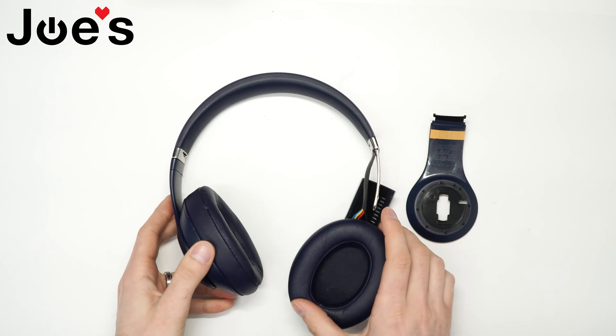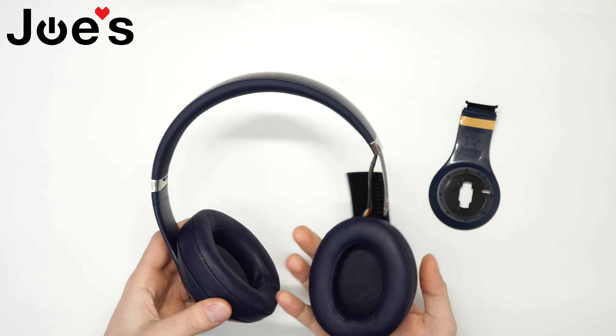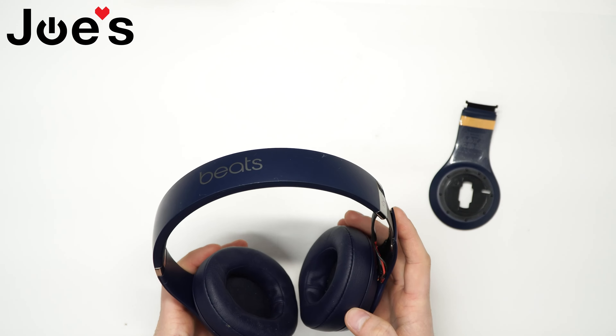I'll be using a heat gun in this video, which is highly recommended for this repair because a lot of the wires in there are glued down.